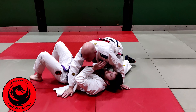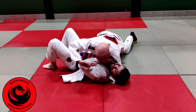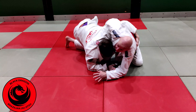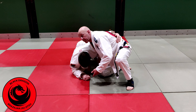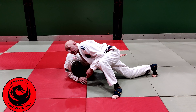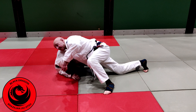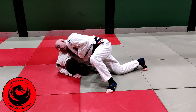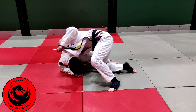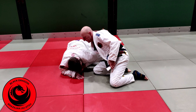From our position: I'm in side control with the cross face, Krippy wins the underhook and gets to his knees. If I stay on my knees I'm going to get taken over. So I just sprawl and put my right hip on Krippy's left shoulder and stay heavy. I open up the lapel and pass it over his left shoulder — my right hand is under there.